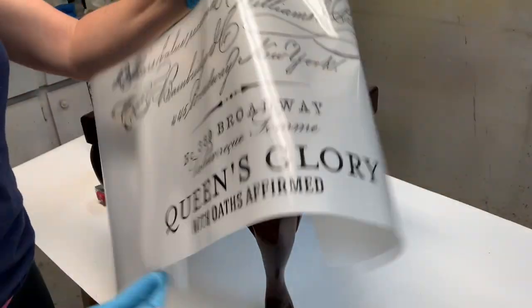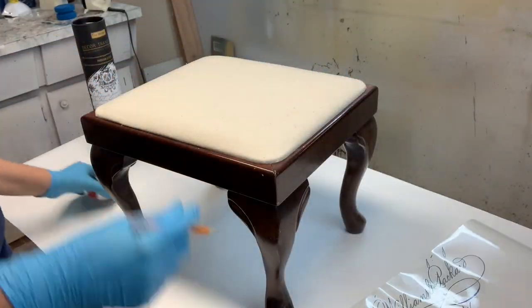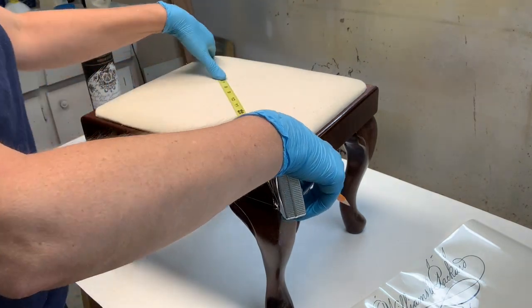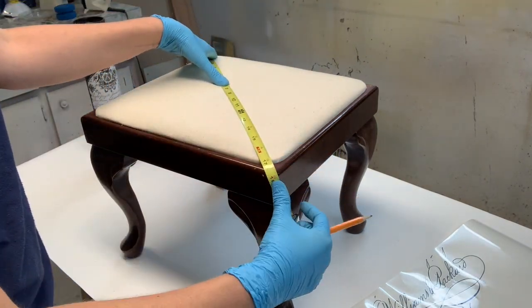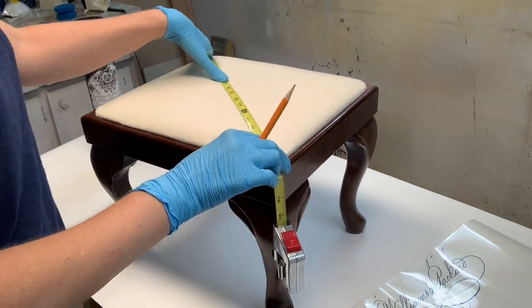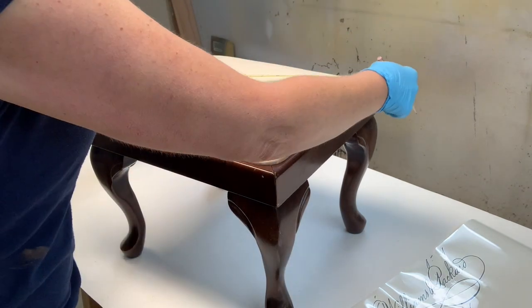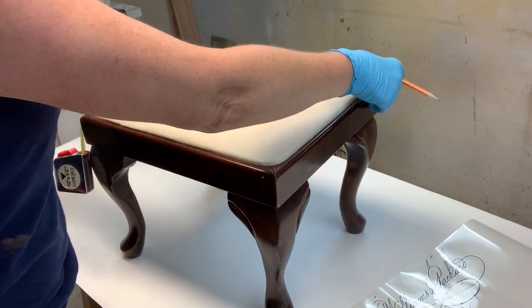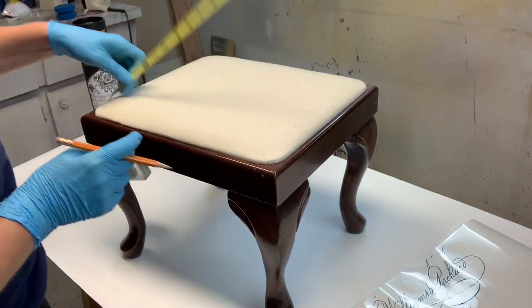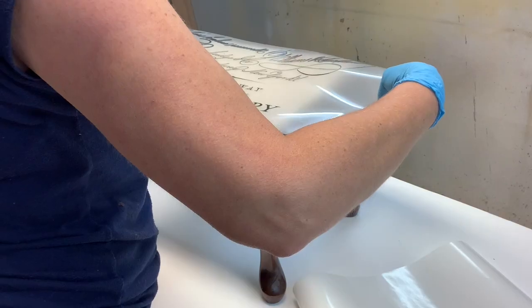To apply furniture transfers to fabric, it's exactly the same as applying them to a wood piece of furniture. You measure and decide where you want to place your transfer so it looks appealing on your project. Once you lay the transfer down, it cannot be picked back up, so make sure you are laying it down correctly — this applies to fabric and wood alike.